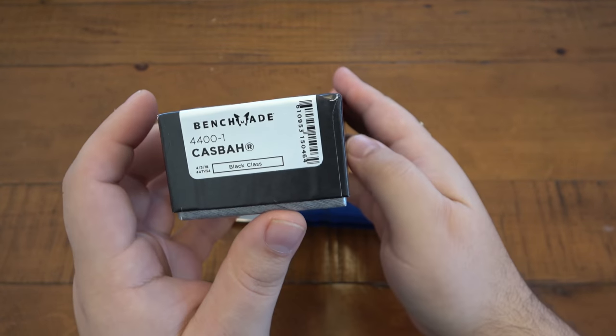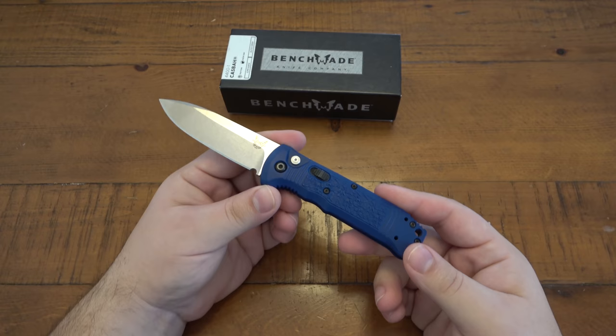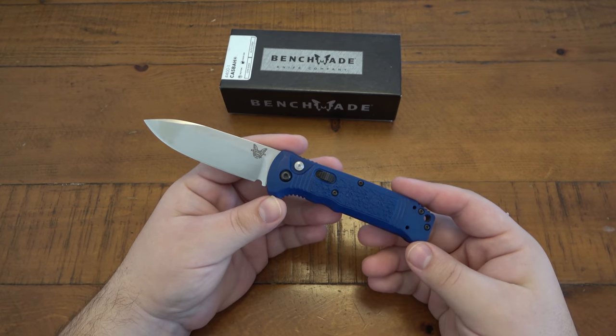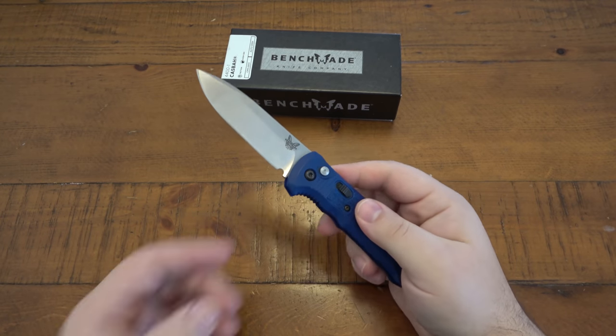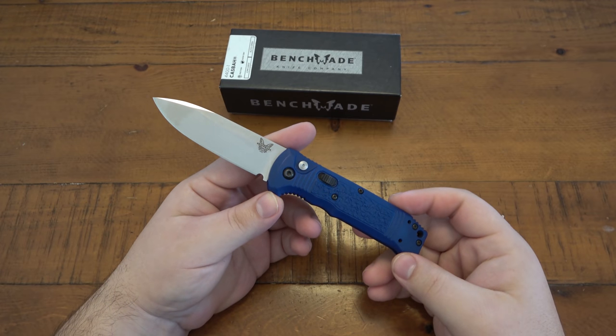There are some other variants on this knife. Obviously this one is blue, but they do make black versions — I think they have black blades and so forth. But I got this knife in a trade. I mentioned in a previous video that this was kind of a sleeper knife. This is a knife that I wasn't even aware of until it was offered in the trade.